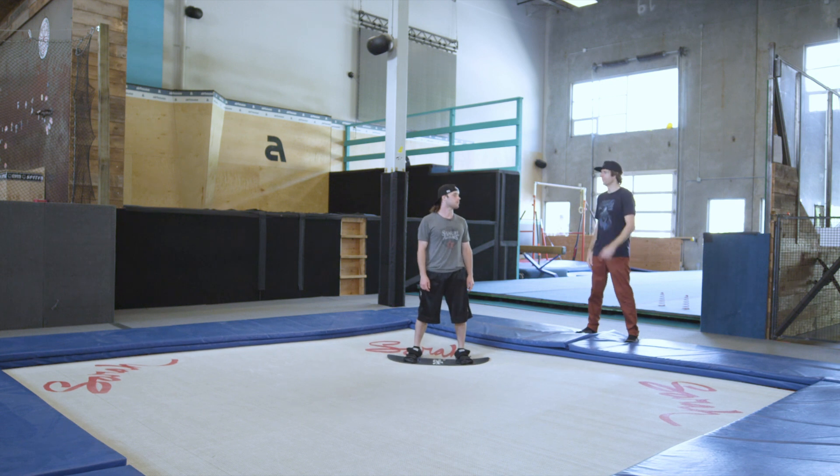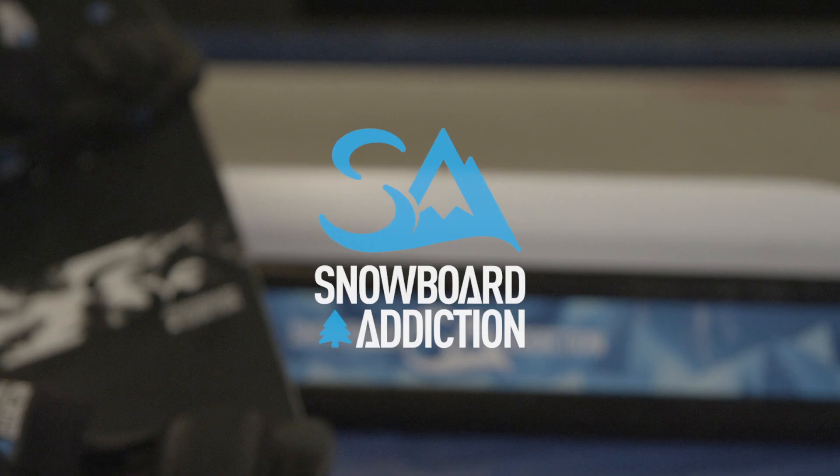This is Nev Lapwood with Dean Berkovich, Snowboard Addiction. Our goal is to improve your riding.